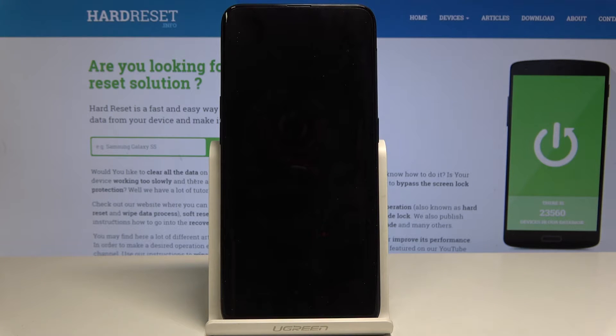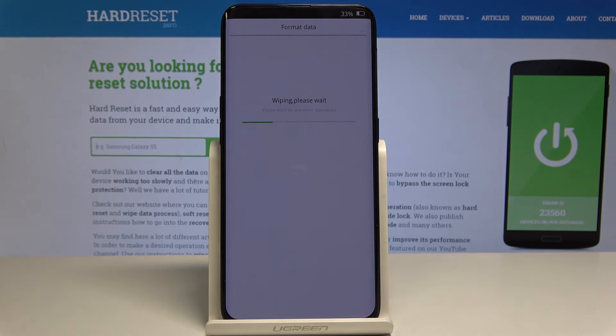Now you have to give your device a while, because it has to switch off and then delete all data, and then it will turn on one more time. Now it's wiping the data.